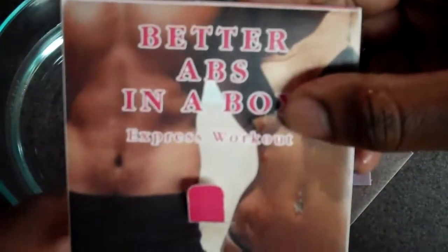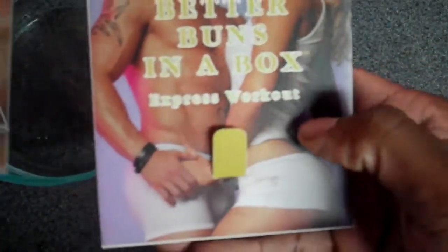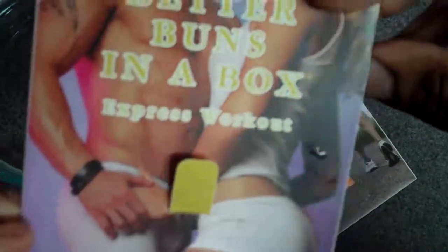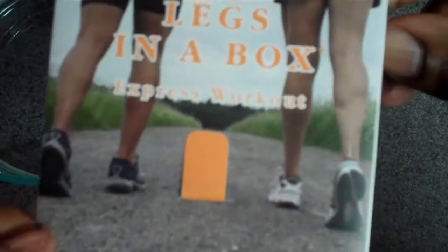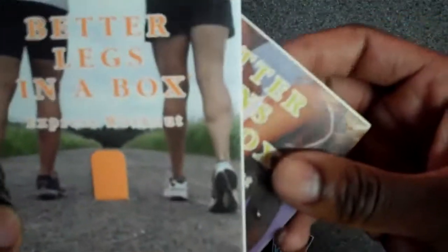One of the greatest things — this is Better Back in the Box, this is Better Abs, this one is Better Buns — ladies want to keep it tight, guys too — and this is Better Legs in the Box.